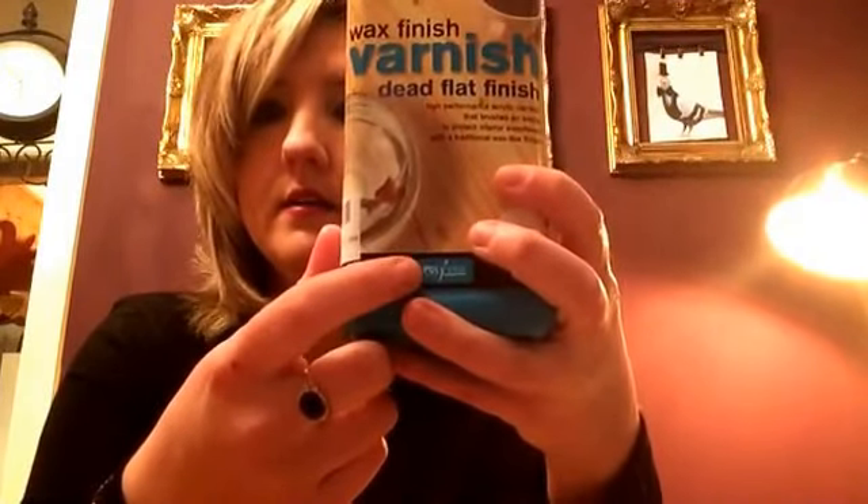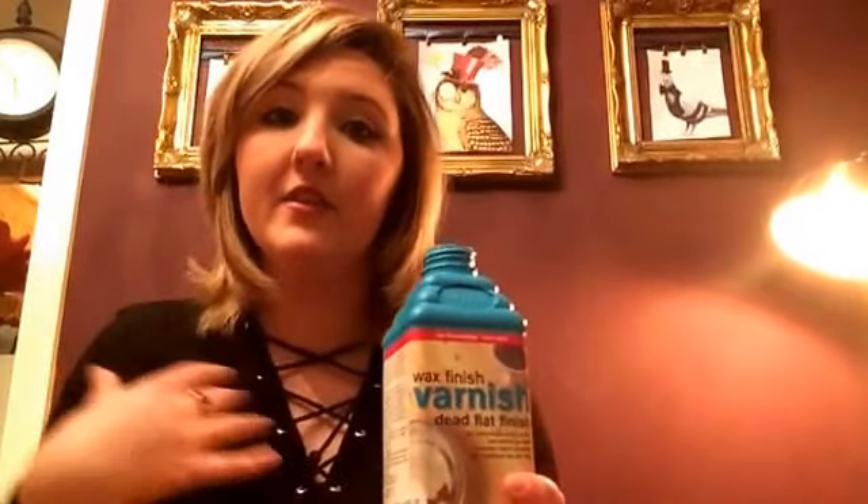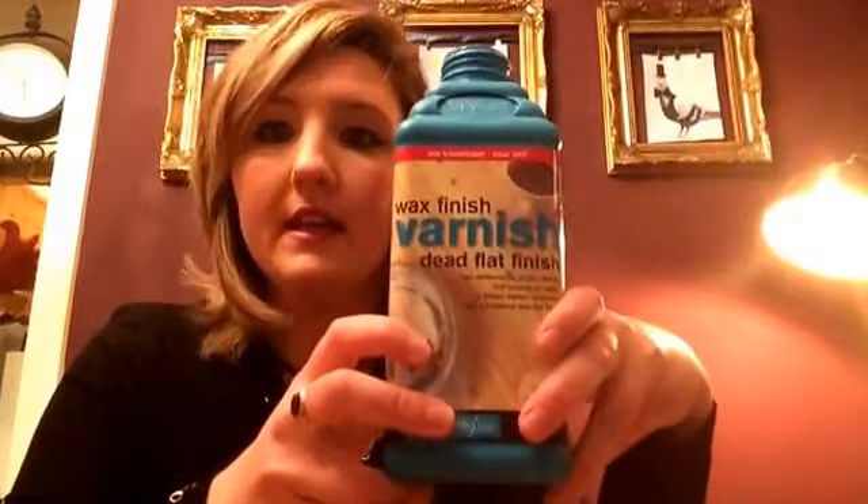Polyvine is the brand — they do loads of different coloured ones. I'll be totally honest, this is the only one I've used, so if anyone has any recommendations please send them my way either in the comments or on my Facebook page, which is Bantilly Interiors.